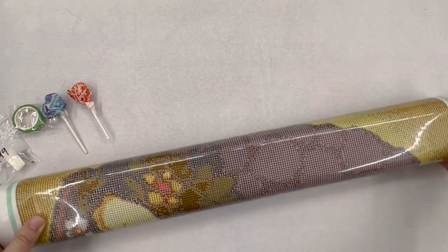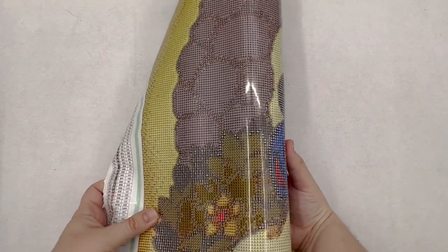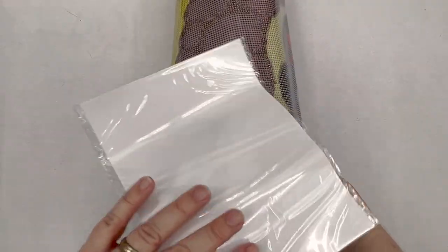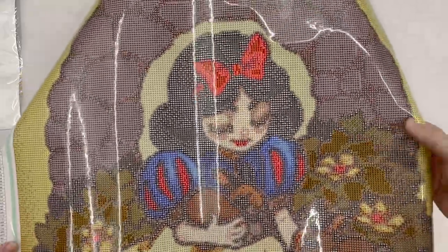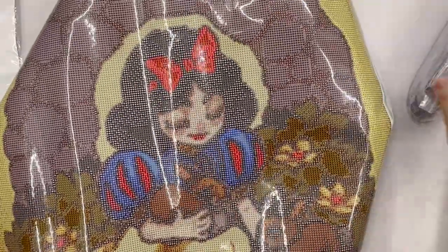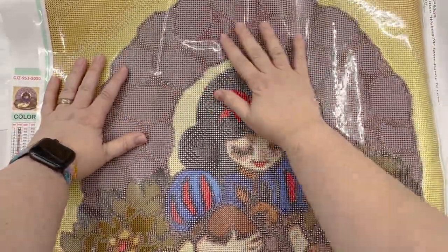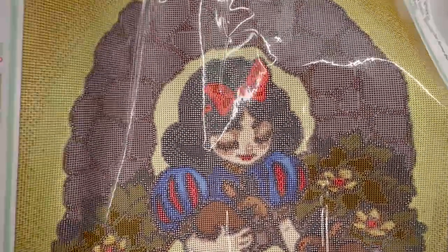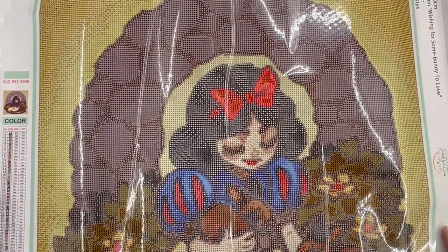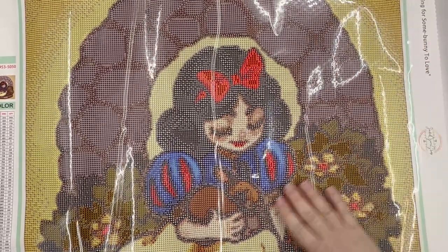I decided to get this as a 50 by 50, so I don't know how much of it will show up on the camera, but let's get it unrolled — there's some release paper that fell out. Oh my gosh, there are a couple bags of drills inside. Oh wow — it turned out beautifully from what I can tell. I am so excited to work on this.